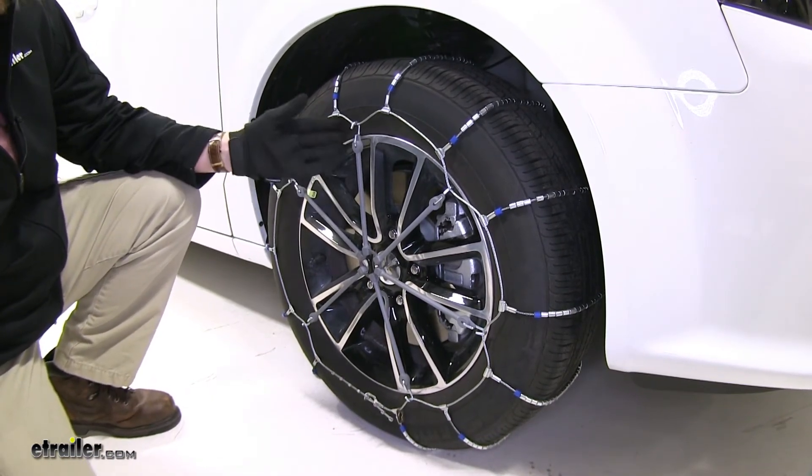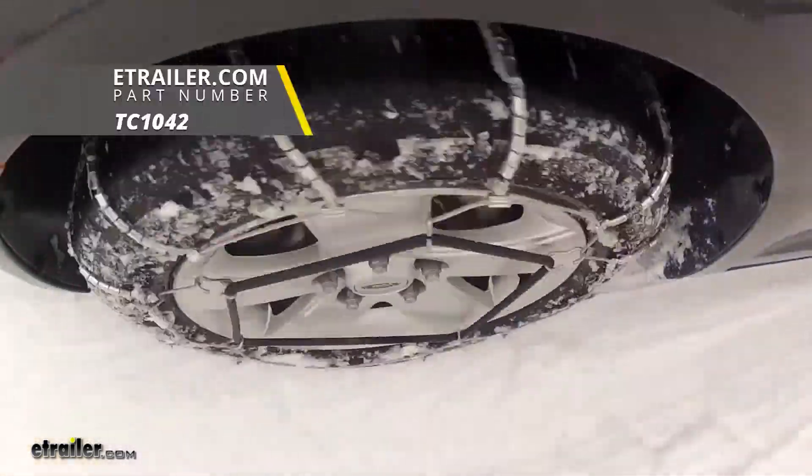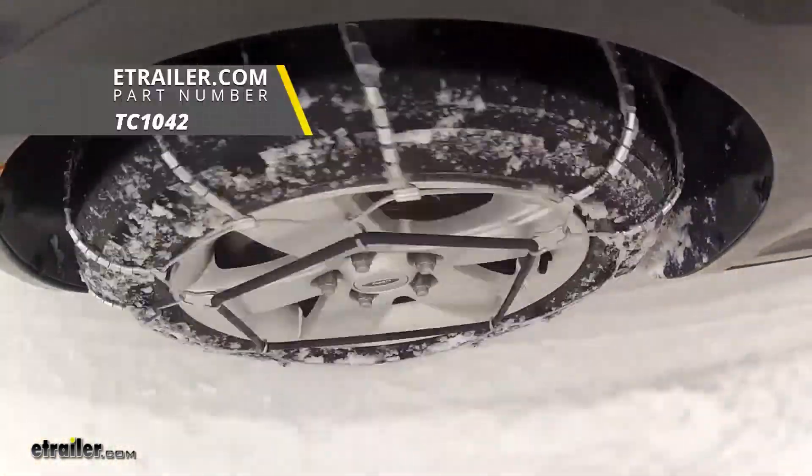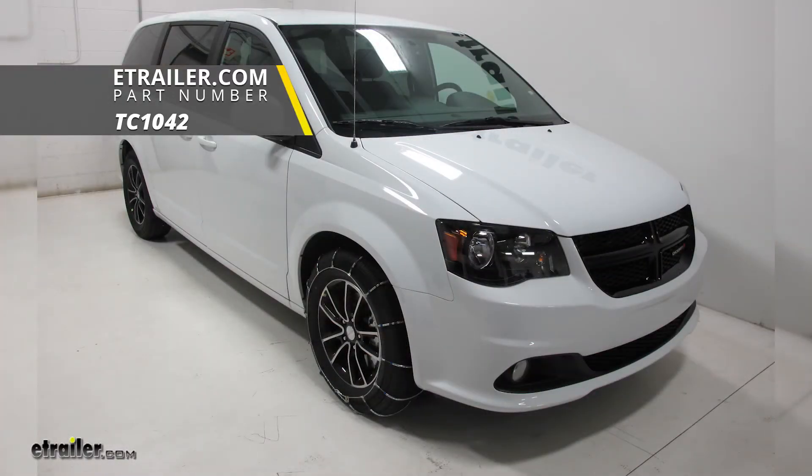I recommend driving a brief distance to make sure the tension is working properly, and then you're good to go. And there you have it for the Titan Chain Cable Snow Tire Chains, part number TC1042, on our 2018 Dodge Grand Caravan.